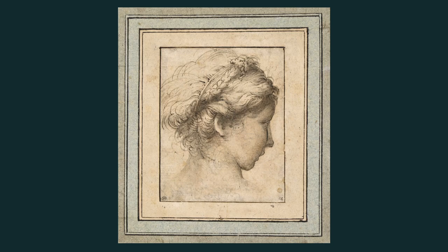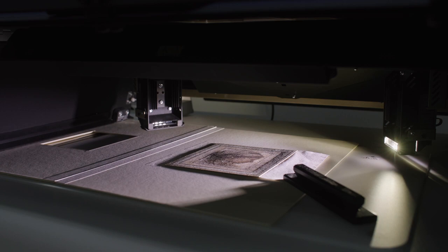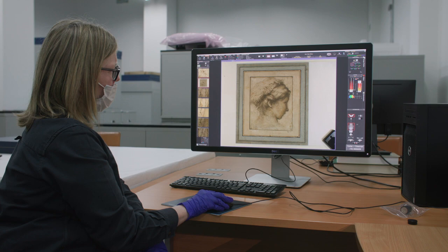In the Head of a Young Woman Looking to the Right, we noticed on the lower left of the drawing there were a few faint lines showing through the paper, just visible across her neck. And that led us to question whether there was a sketch on the back of the sheet.